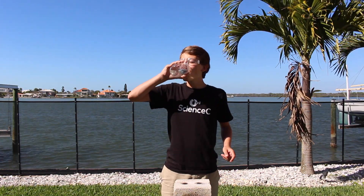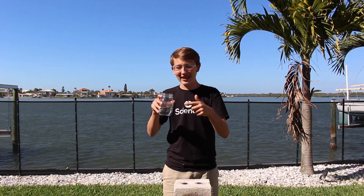Thank you so much for watching. If you enjoyed watching this video as much as I enjoyed creating it, then please leave a like or subscribe. This is water, by the way.